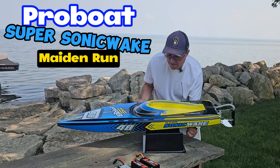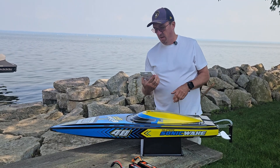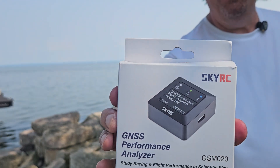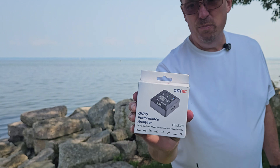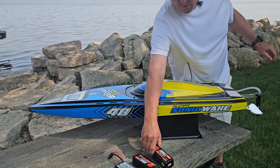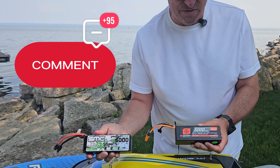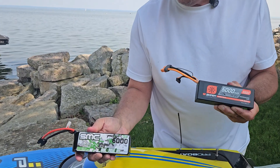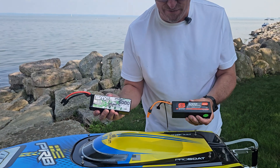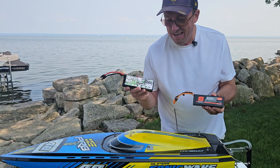What we're going to do today is we are going to do the first speed run that I have done. We're going to measure it with the SkyRC GNSS Performance Analyzer, so I'm going to be putting this inside the boat. We're going to compare the two batteries on the table: the standard SmartPak that this boat has been designed around versus an SMC Pack, High Cycle Life — a 5,000 at 100C versus a 6,000 at 80C.